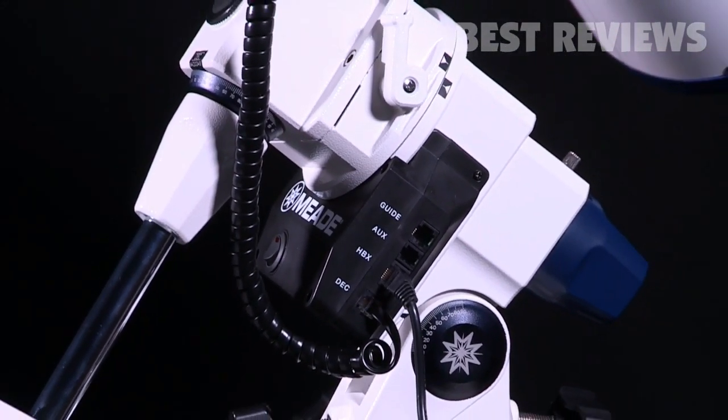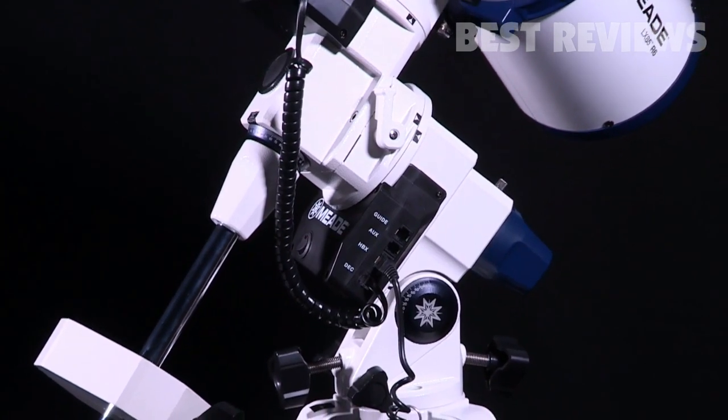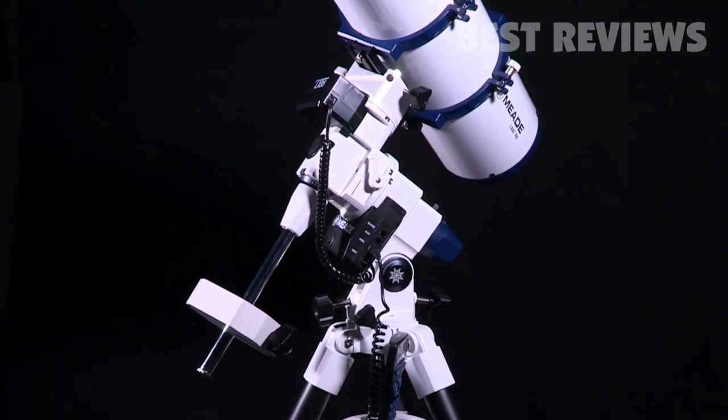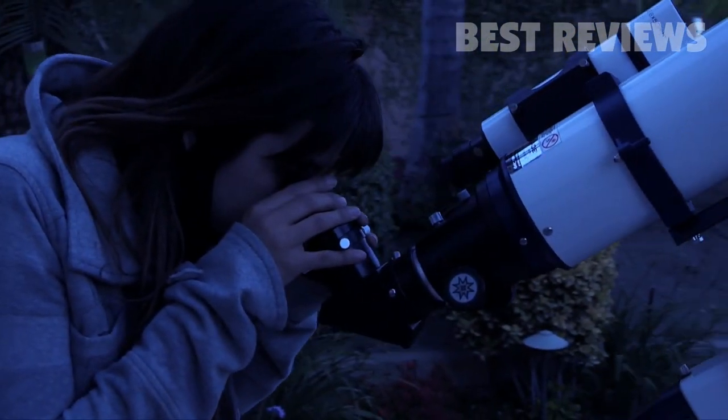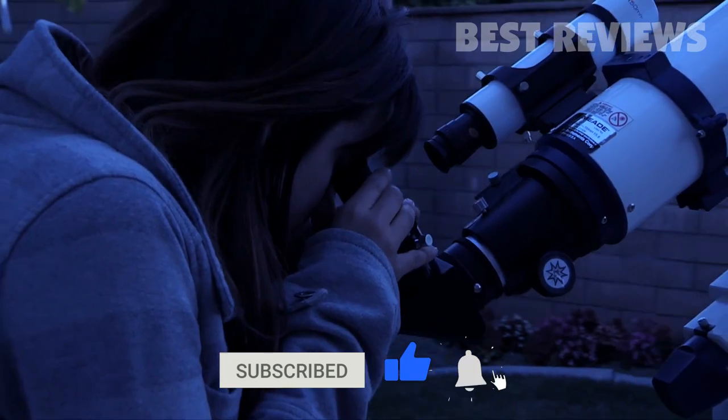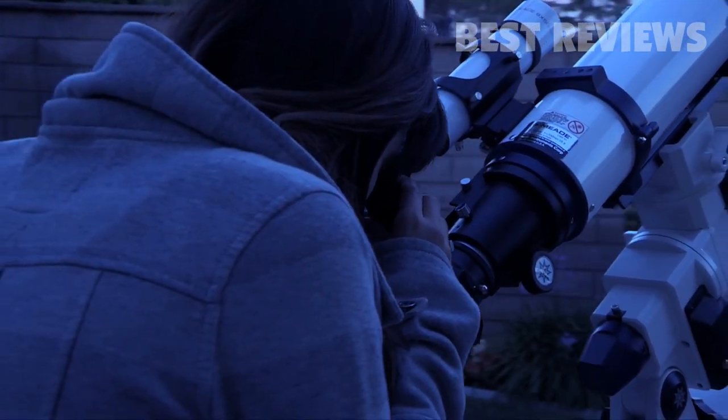The LX85 mount also includes an integrated auto-guider port to readily connect to your auto-guider camera, making your astro-imaging experience easy and straightforward. The LX85 is also compatible with Meade Zero Image Shift Electronic Microfocuser and wired illuminated reticles.